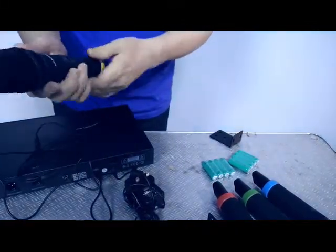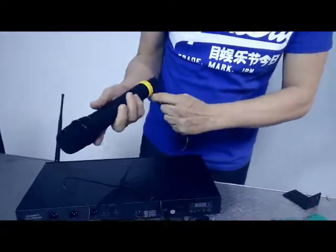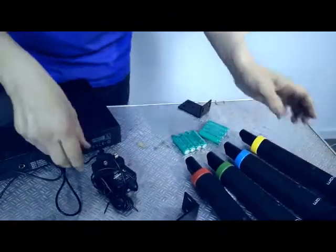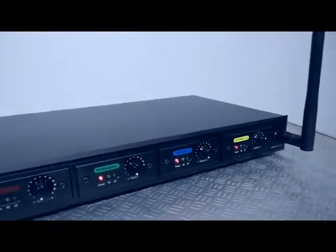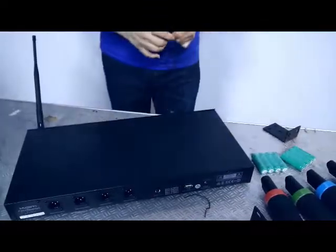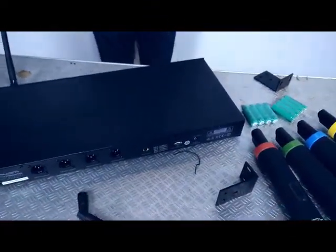Once charged and switched on, an LED will show that power is available. All in all, this four-channel rechargeable microphone system offers good coverage, supports four artists or singers simultaneously, and comes with everything you need to be working straight out of the box.